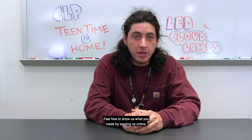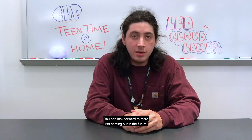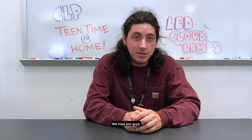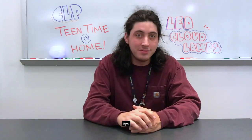Thank you for hanging out with us today for Teen Time at Home. Feel free to show us what you made by tagging us online at CLP Teen Space. You can look forward to more content coming out in the future — go to your local CLP location for more details. We miss you guys. We look forward to creating more with you next Wednesday. Have a good one. Bye!